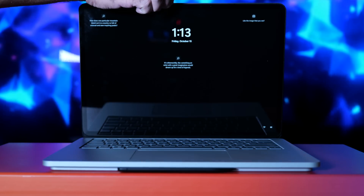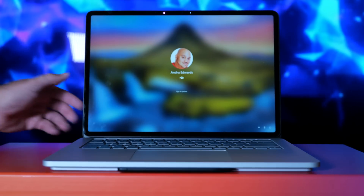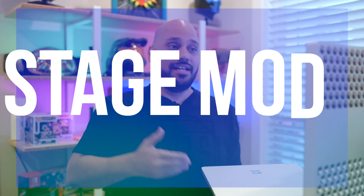The display has three different main positions. First, there's the standard position that you expect and are used to if you've ever used a laptop. You open it up, the display is right there, and you can use it and then close it when you're done. That's called laptop mode.